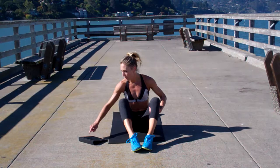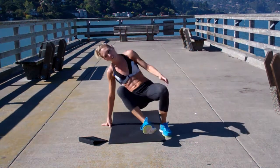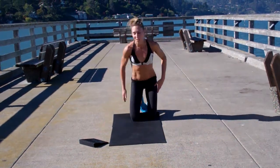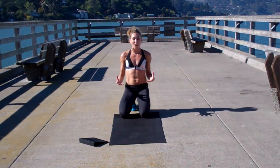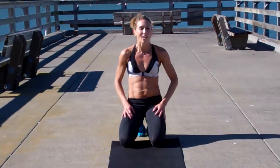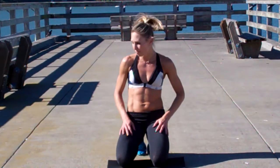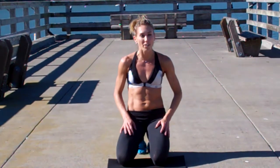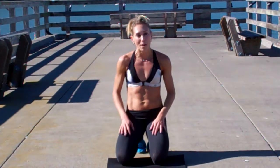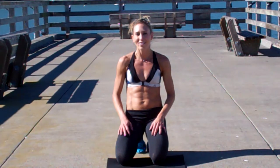Alright, this time we're going to flip it over. I'm going to give you a fun little tip for this one that you can try at home. So if you have a towel or two paper plates, go and get them — I'm going to tell you what you're going to do with them. I can't do it, I'm on concrete, but if you have hardwood floors, or even carpet would work with the paper plates, it's fun. Trust me.